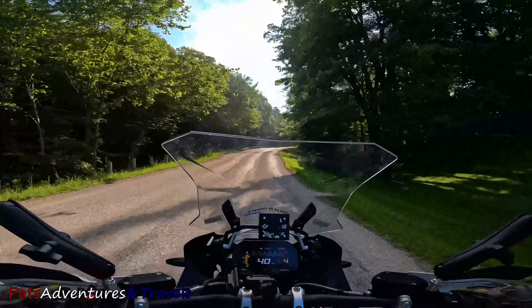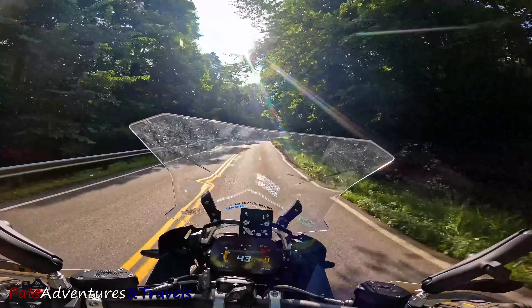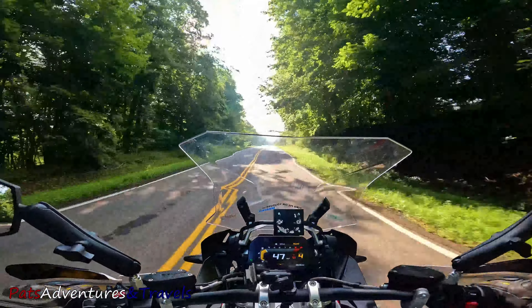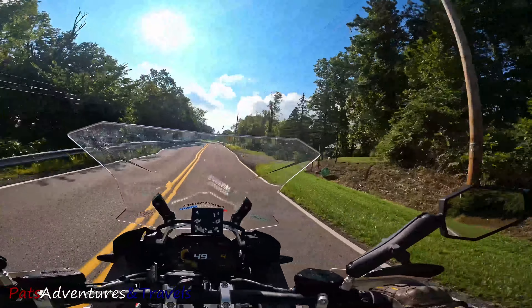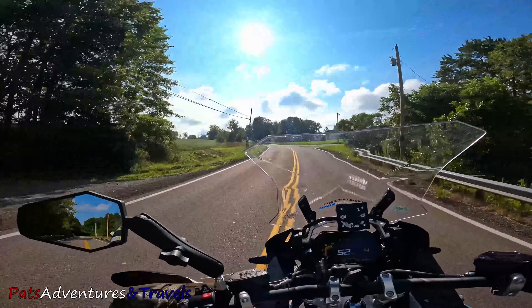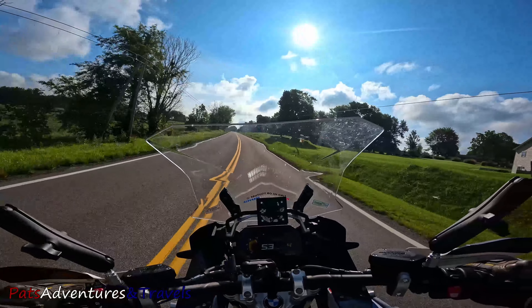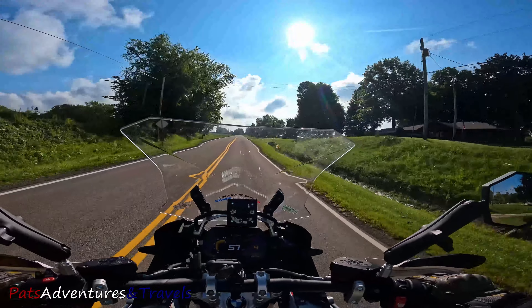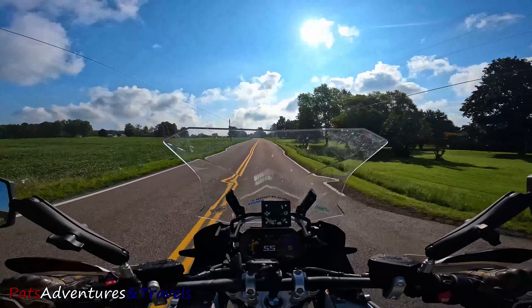This is only the third time I've worn the helmet — first time with the Transition Shield. I am not new to the Transitions technology. Back before my laser surgery, when I wore glasses, I used to have pretty much the same thing. It can be a godsend, it can be a curse, all at the same time. And so far, today on this lovely sunny day, it's been a godsend.